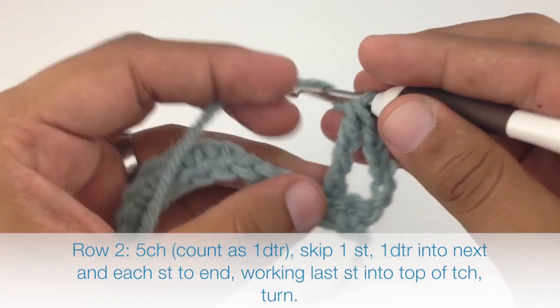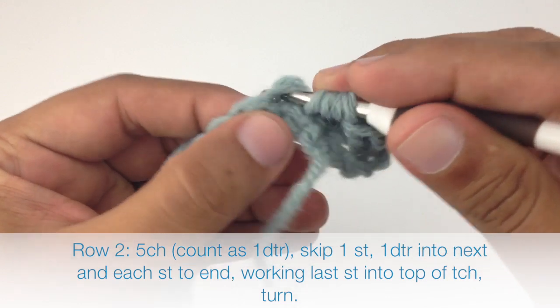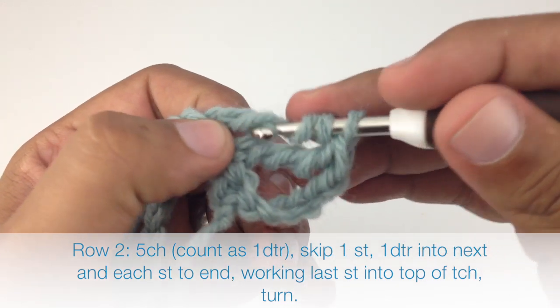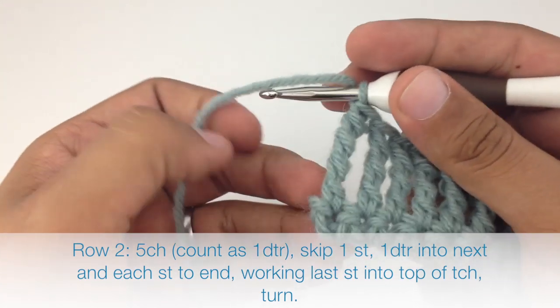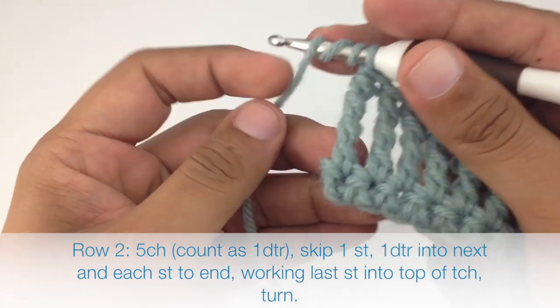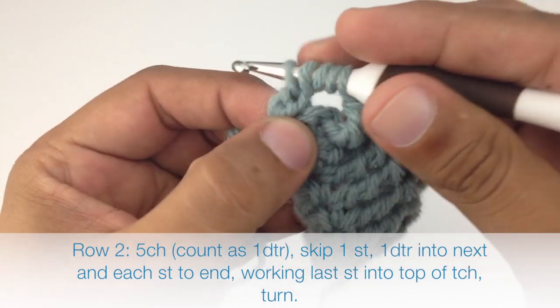We're going to continue doing a double triple crochet into each stitch across the entire row. When we reach the end of our row we're going to do our final double triple crochet into the turn chain from the previous row.